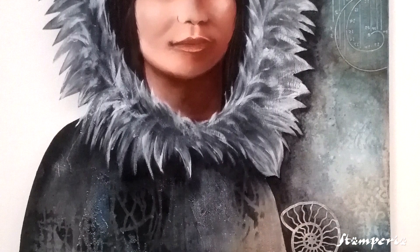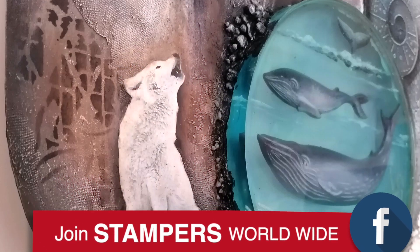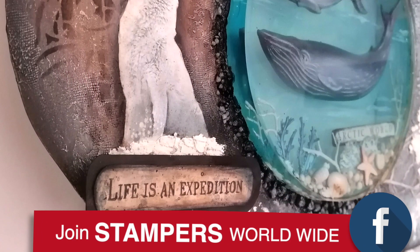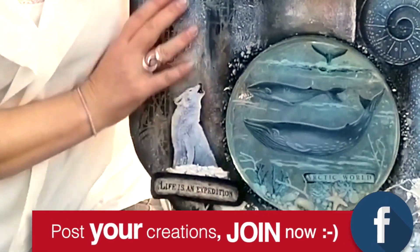Hello everyone! This canvas brings together three of my loves: the painting, the oldest one; mixed media since I met Stamperia; and the new one, the crystal resin.